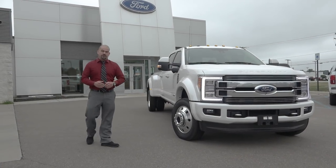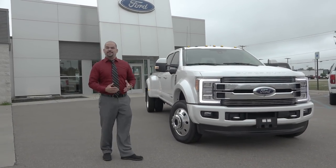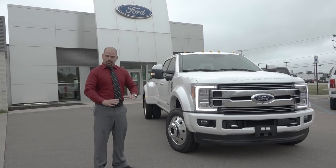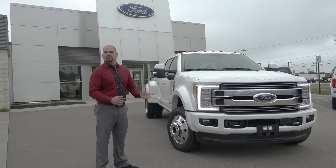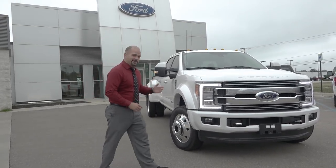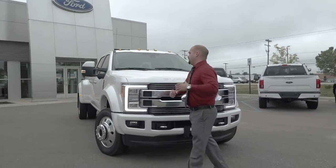Welcome back to Lasco Ford in Fenton, Michigan. We're going to be taking a look at the 2018 Ford F450 Limited, loaded up and then some. We've got some additional options on there for accessorizing your new F450 Limited, so let's take a look at the 2018 Ford F450 Limited altogether.